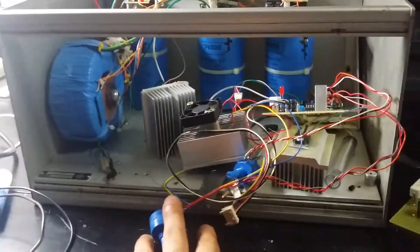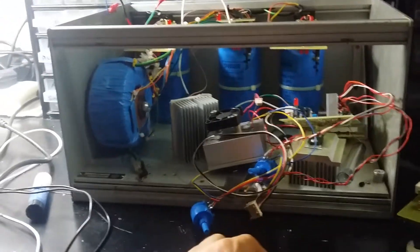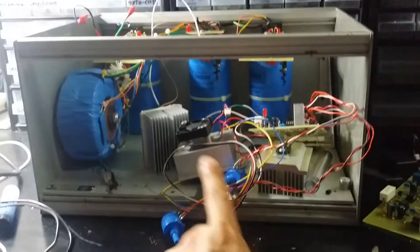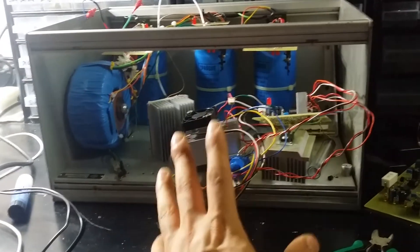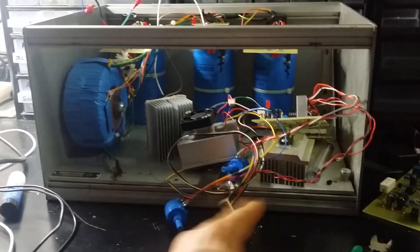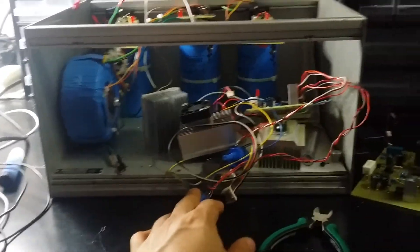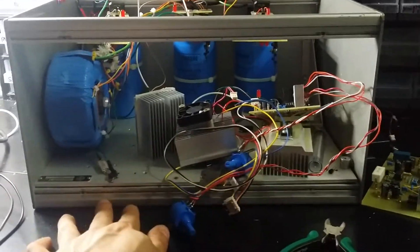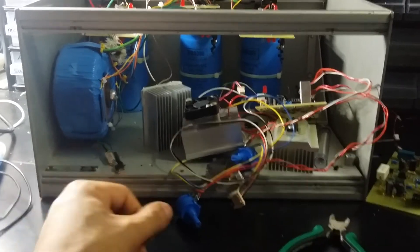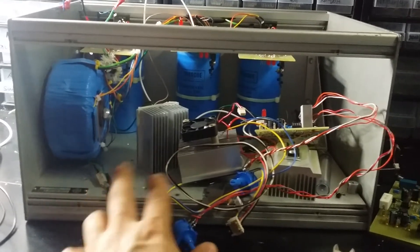For the front panel, I was going to order from a German company but after some research I found it would have cost about 80 euros for a simple front panel — which defeats the whole purpose of building it yourself. So instead I've ordered 5mm tinted plexiglass from a UK company, cut to exactly the right size.